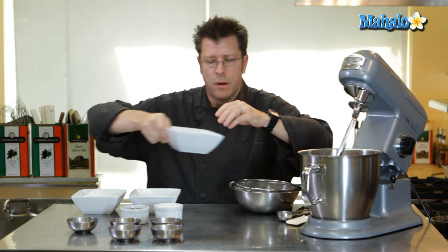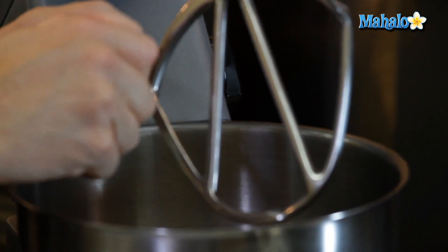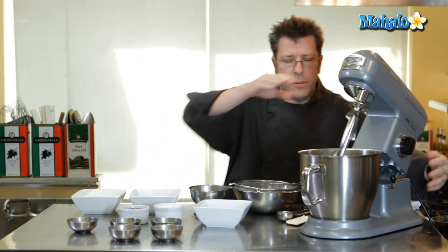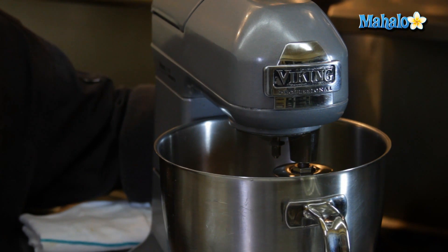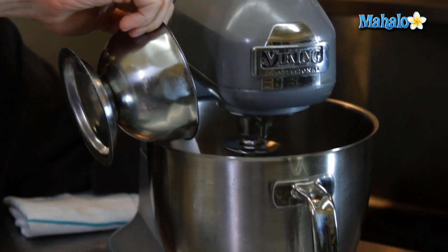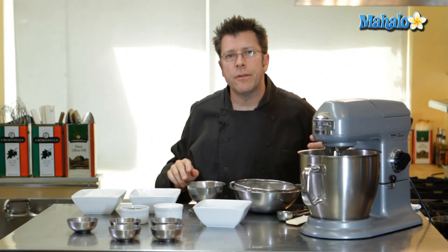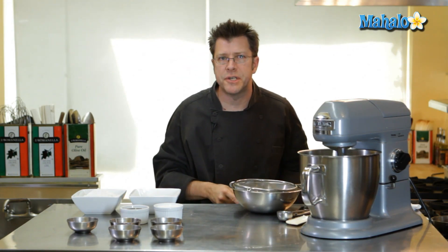Inside the bowl, we're going to take our butter and break it up a little bit because we want it to become a little bit on the creamy side. Gradually adding in one and a half cups of sugar. Turn the mixer on to a slow speed to start. We're going to gradually beat this together and as the butter starts to soften up, we can go ahead and increase the speed.